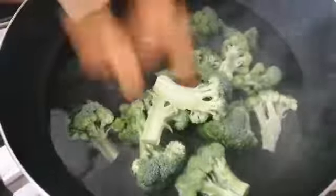In this step, I need to put the broccoli with the carrot in the hot water and leave it on the fire for 2 minutes and take it out.